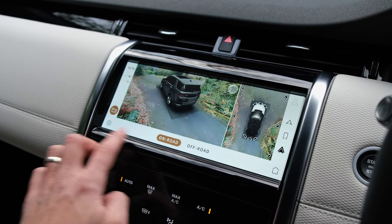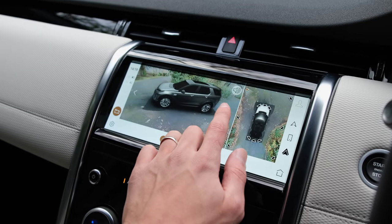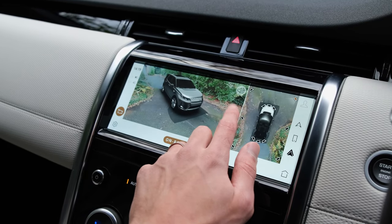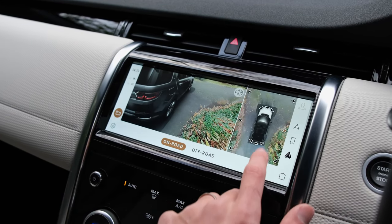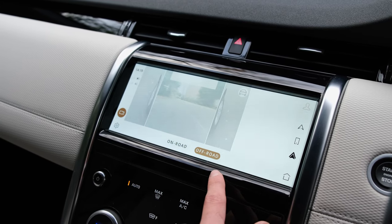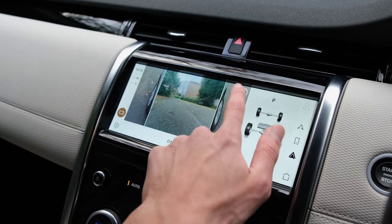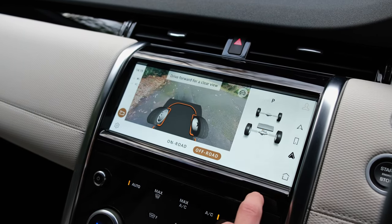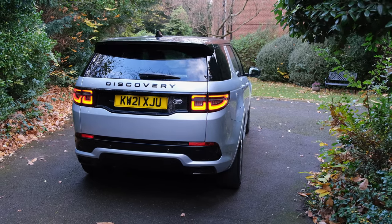Front and rear parking sensors and a rear-view camera do come as standard, which one might expect at this price point. You can further bolster the experience with a £585 option that adds surround cameras for extra peace of mind during manoeuvres. Visibility in the Discovery Sport is fantastic — both at the front and sides there's no problem, and the large rear window makes it easy to check your surroundings over your shoulder.